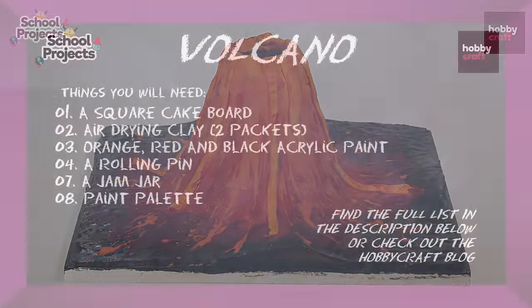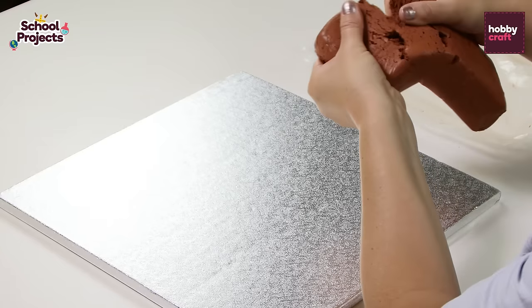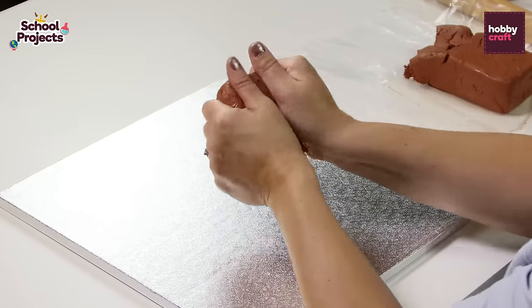To make this you will need a square cake board, air drying clay, a selection of orange, black and red acrylic paints, a rolling pin, a jam jar and a paint palette.